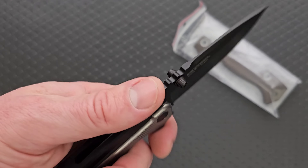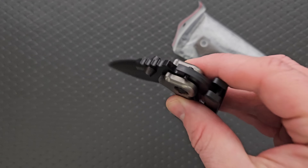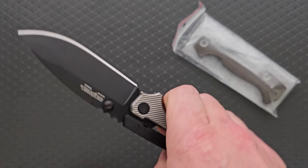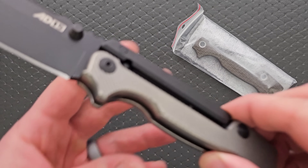This is an AD15 with titanium scales. I bought this one in black specifically for the contrast. It actually has Skiff bearings in it. That is such a ridiculous powerhouse of a knife.